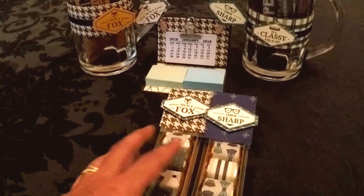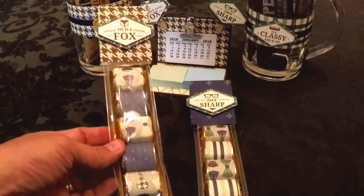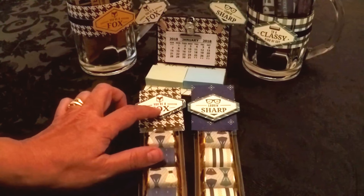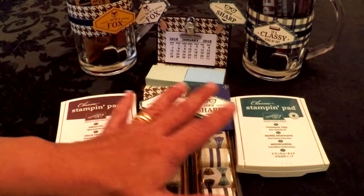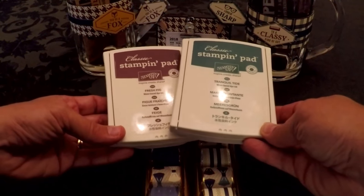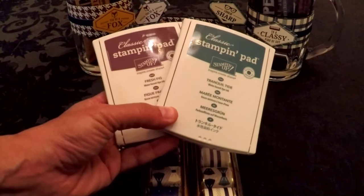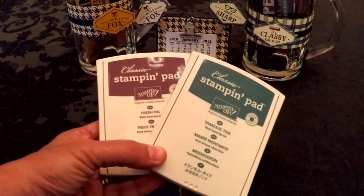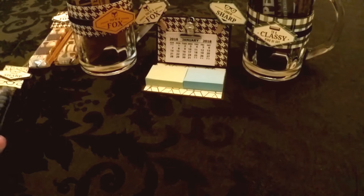Every time I get a new pack of Designer Series Paper I like to create nugget treats. For this little tray I used crushed curry, one of the coordinating colors, and stamped in Tranquil Tide on one and Fresh Fig on another. These are two coordinating ink colors with the suite. I really love them because every time I take out a new pack of paper, one of my ink colors goes with it and it just beats stamping in black. Instructions and measurements will be on my blog.